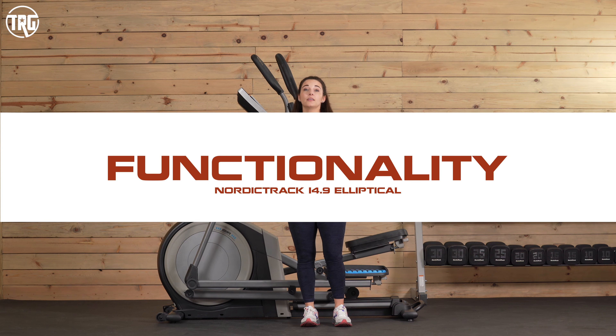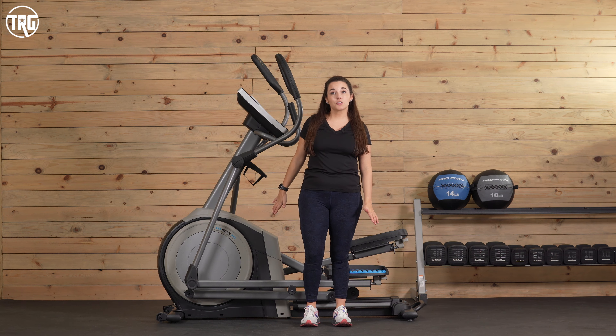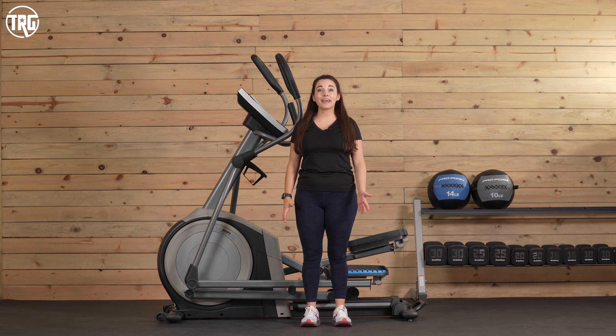Now I'm going to hop on the 14.9 elliptical. But first, if you find this video helpful, give it a like and subscribe to our channel. We create reviews like this so you know what to expect from fitness equipment before you take it home.